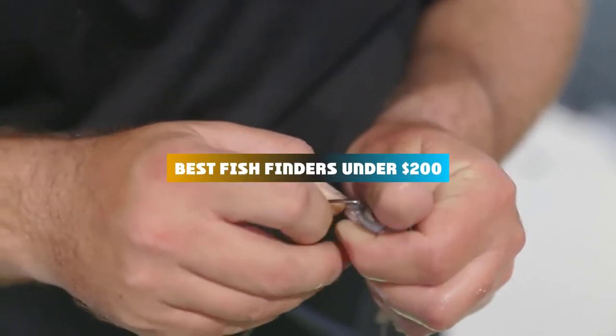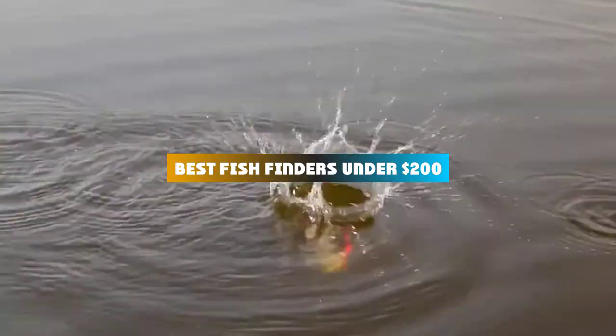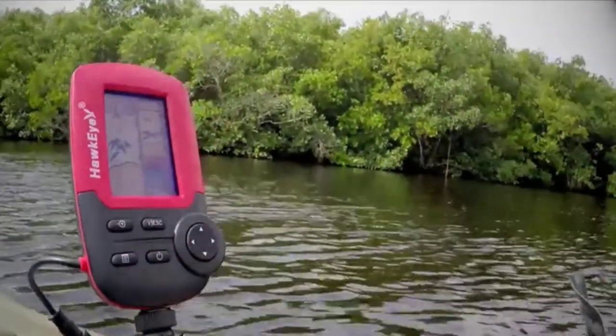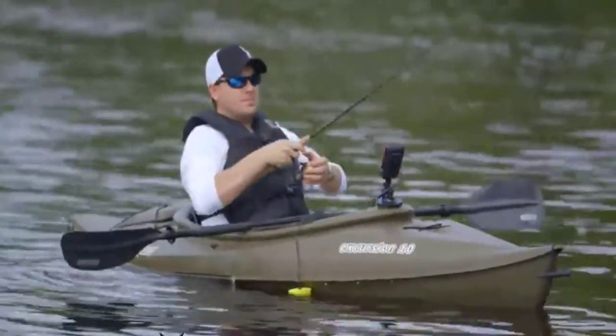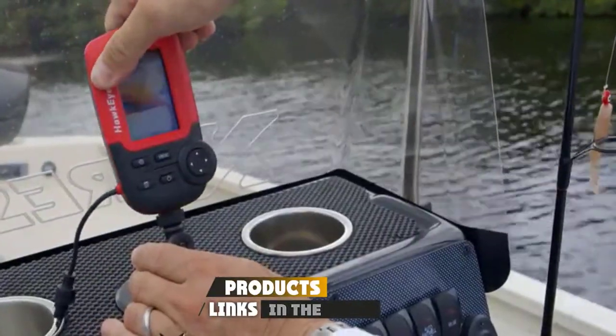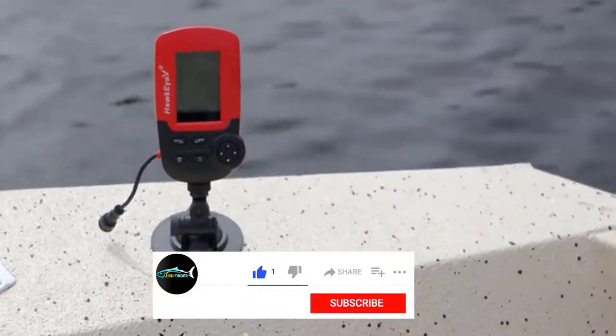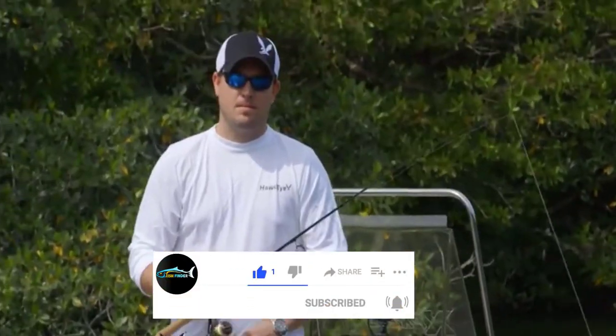If you're looking for the best fish finders under $200, here's a list you must see. We made this list based on our personal preference and sorted it based on their features, prices, quality, durability, and reputation of the manufacturers and customer feedback. We've also included options for every type of customer. So let's get started.